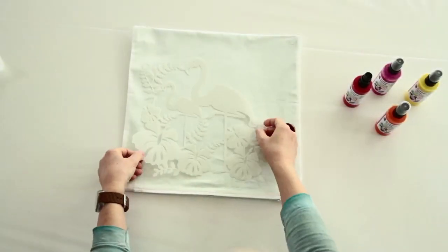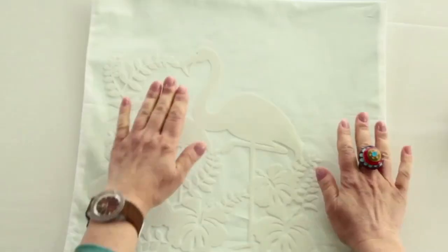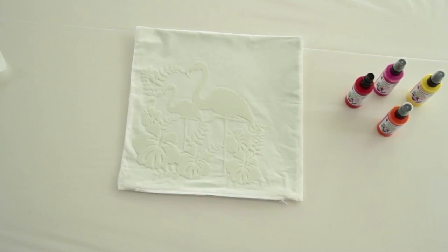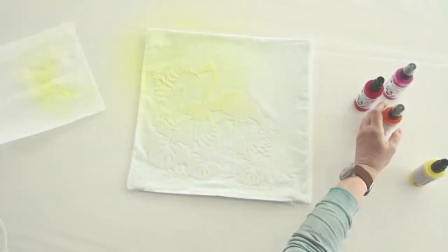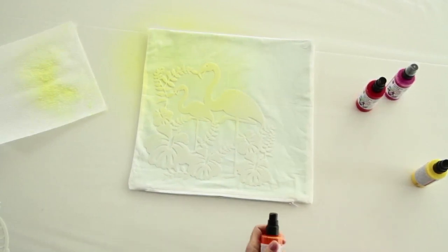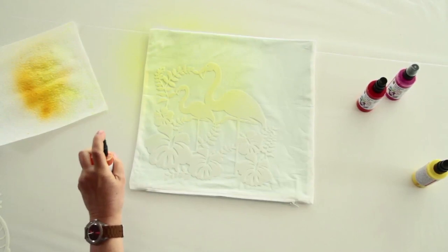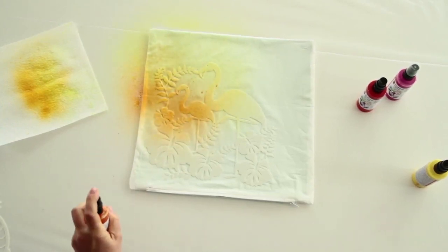Smooth the material until it is flat and place the silhouette stencil or another stencil in the required position. Spray the stencil beforehand with MyRaboo Stencil Adhesive Spray for particularly delicate motifs to ensure sharp contours. Briefly shake the MyRaboo Fashion Spray and spray two to three times on a neutral surface.